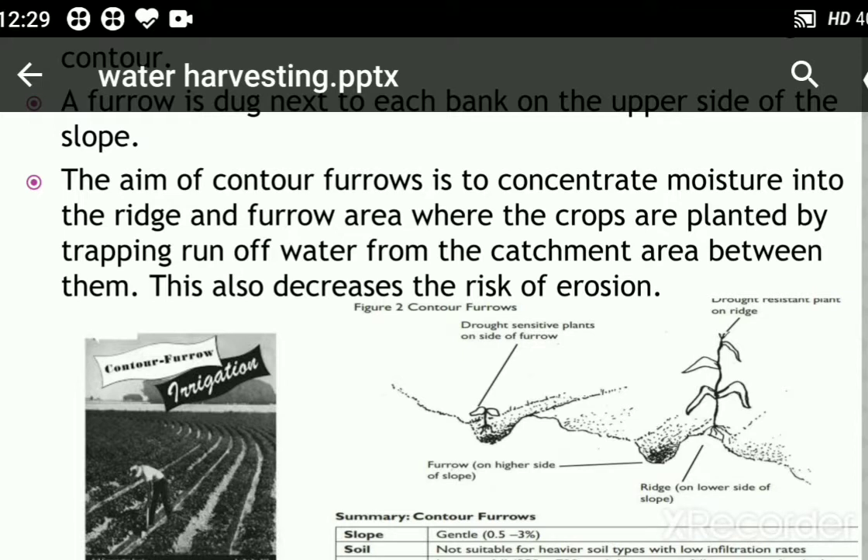The distance between ridges varies between 1 to 2 meters depending on the rainfall and the slopes.